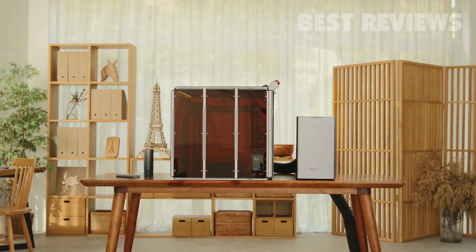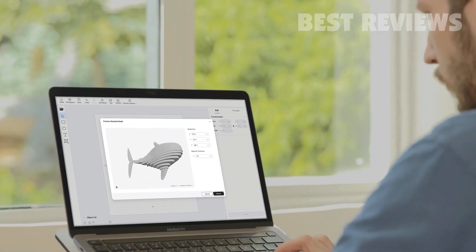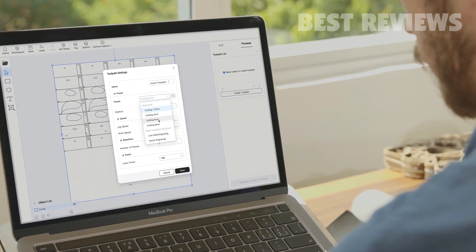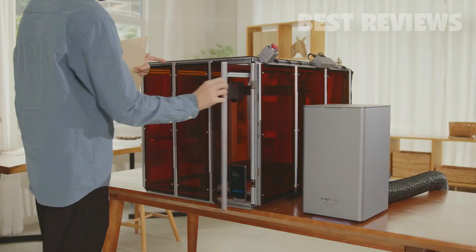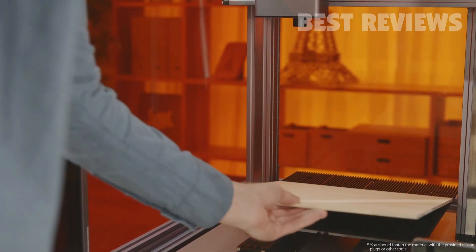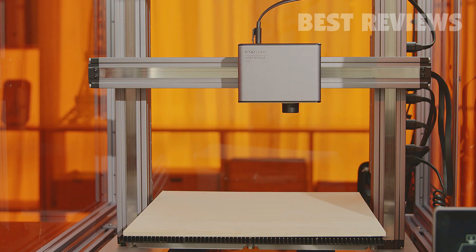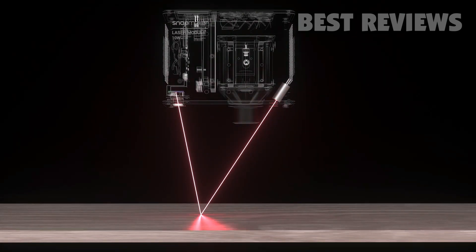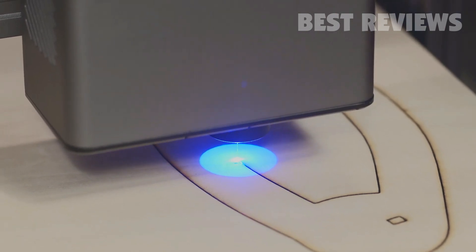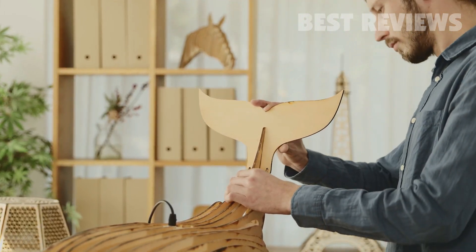To further improve user experience, Snapmaker Luban software has been upgraded, making it possible to convert 3D models into cuttable vector images and letting you access full sets of recommended parameters for common laser materials so you can choose one and start right away. The upgraded camera capture allows an instant preview in Luban, making it easy to check your work area. The triangulation technique saves you the hassle of manual material measuring and gets auto-focusing done in a few seconds. By combining exceptional hardware and easy-to-use software, the 10-watt laser module ensures an effortless experience and ultimate reliability.